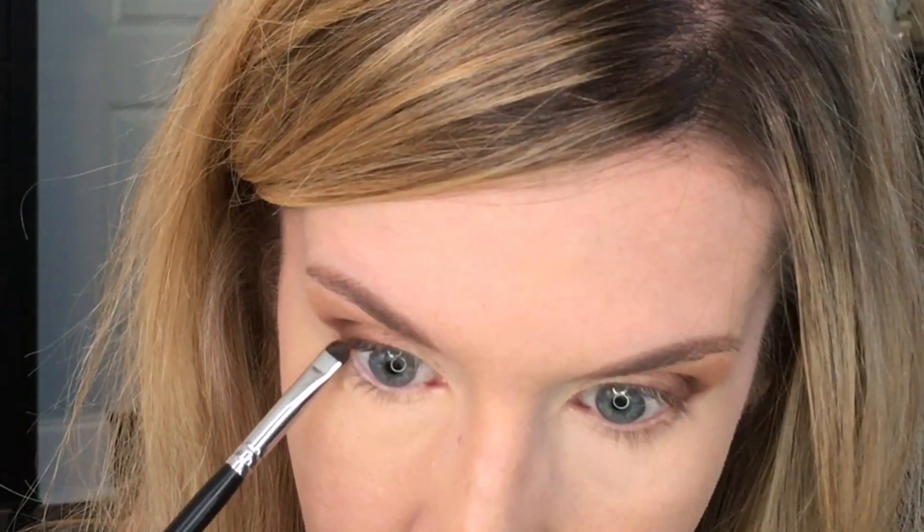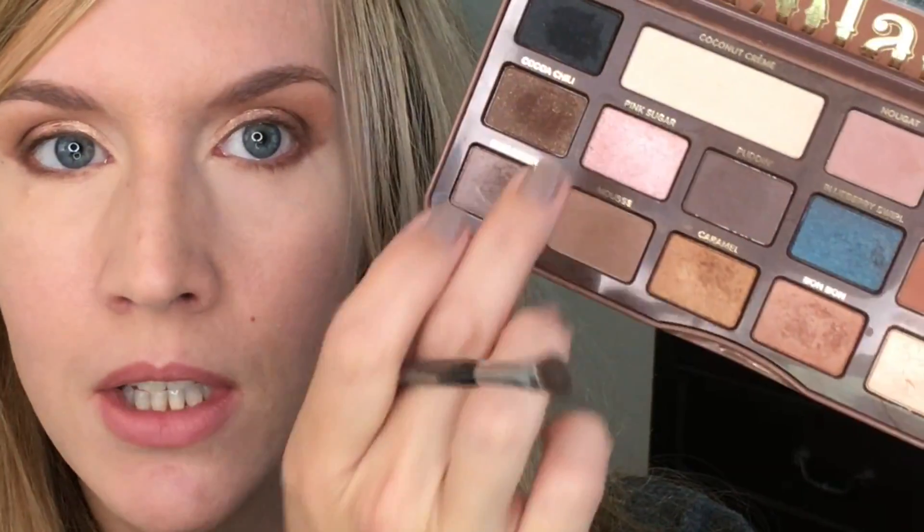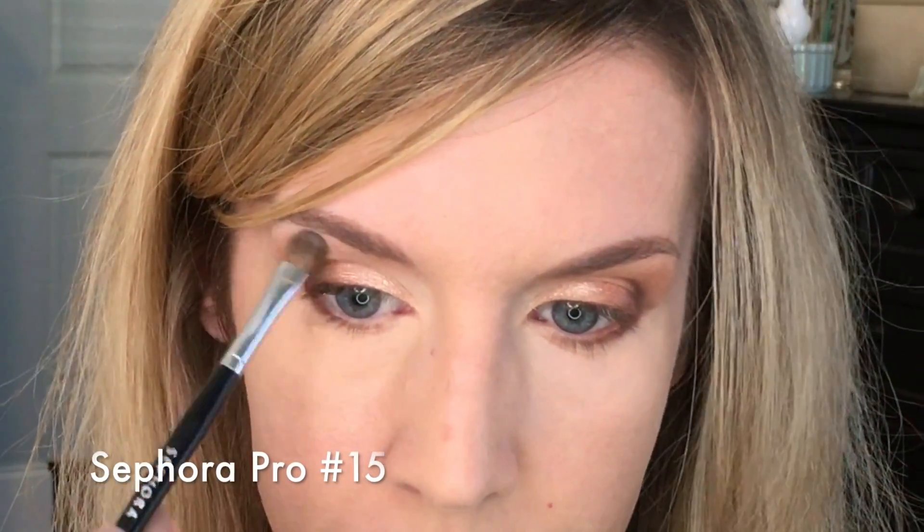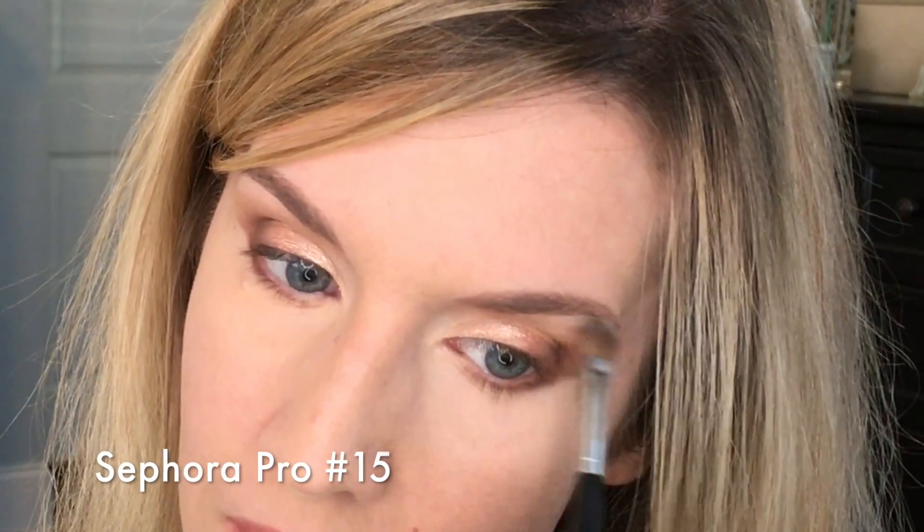Now I'm going to take a Morphe M508 — any flat domed brush works — and take the mousse shade, just lightly running it underneath my lash line to connect everything together. Then I'm going to take peanut butter right underneath there, followed by the truffled shade just under the outer third. Next I'm taking coconut cream and doing my highlighting on the brow bone and inner corner — you just want to do it right underneath the brow bone so it doesn't drag that hood back down.